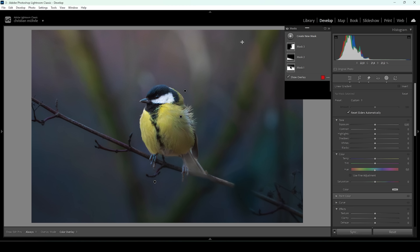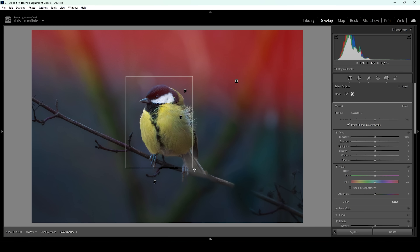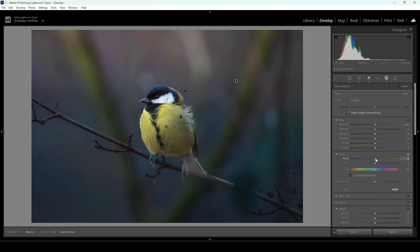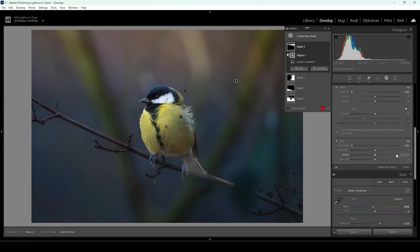Let me also add a linear gradient coming in from the top. Again, make sure to subtract the subject using an object mask. In here I want to bring in some different colors, so I'm going to bring up the temperature, bring down the tint, and raise the saturation. And once more, I'm going to bring down the texture — in this area I can drop it all the way since the object mask is working quite well for the top of the bird. I'll also bring down the sharpness all the way, and just like that it looks much better.